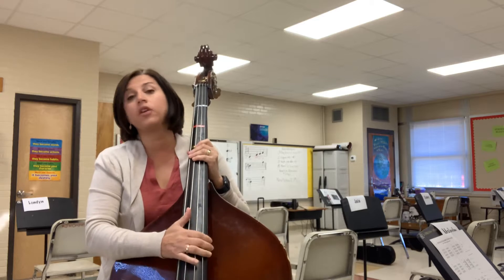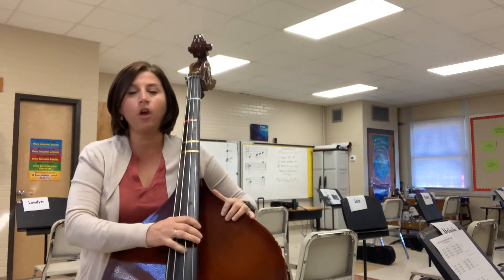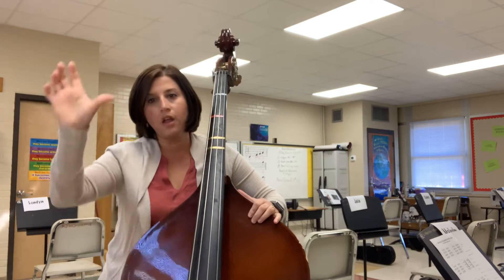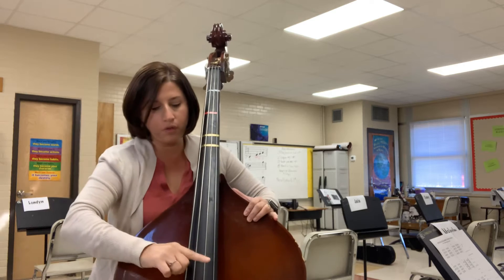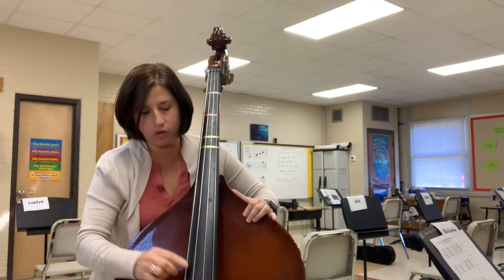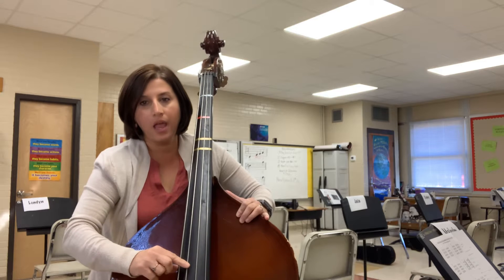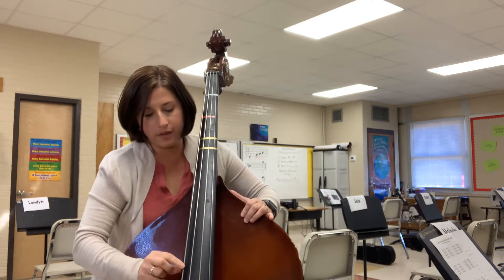When you do the pizzicato on open D, you keep your left hand down here and your right hand does the pizzicato. You have two ways you can do it: you can set your thumb here at the bottom and use your index finger to do the plucking. A is the second string closest to your body — this is the first one, so you go to the second one, this is your A. And the next one is your D.